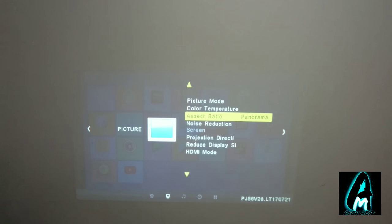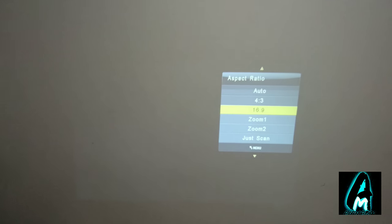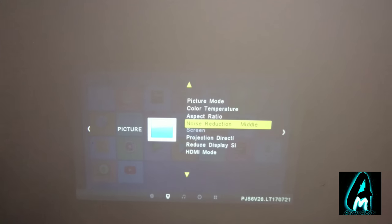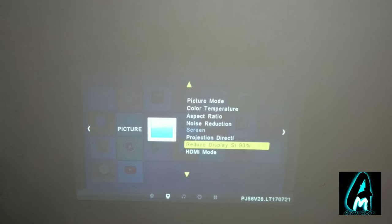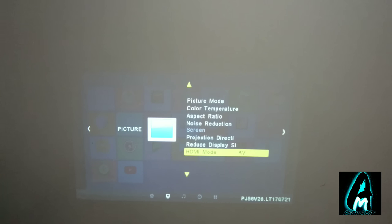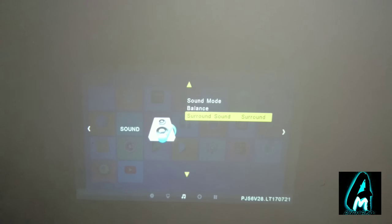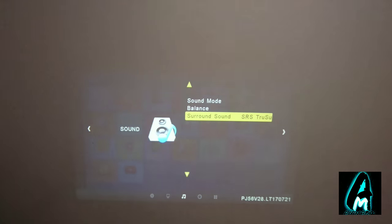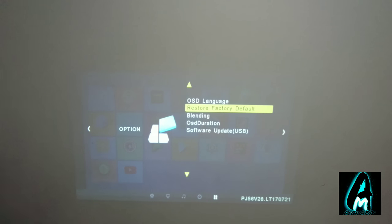In the menu you can also adjust aspect ratio and zoom, so you've got all sorts of options. I'll keep it on panorama for now. It also has a noise reduction feature, projection direction, and display size settings. It has an HDMI mode, a sound mode — currently set to standard — as well as balance control and a surround sound system, including SRS Surround X.